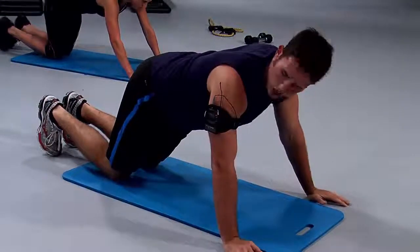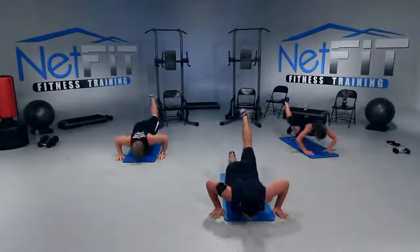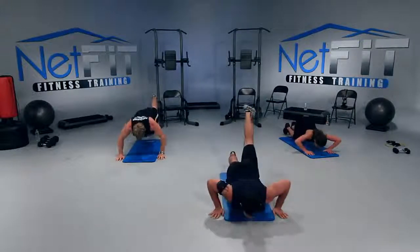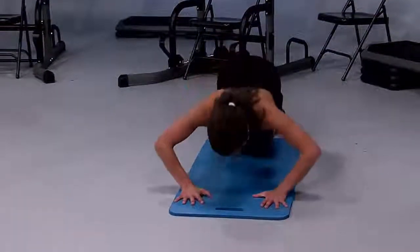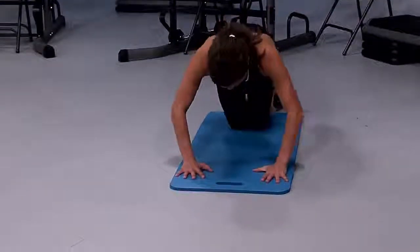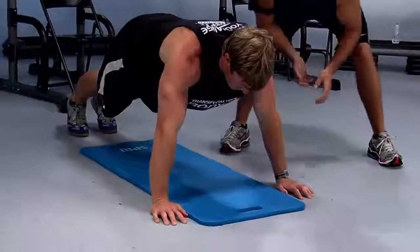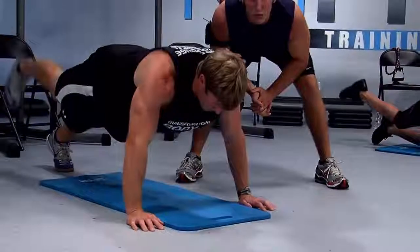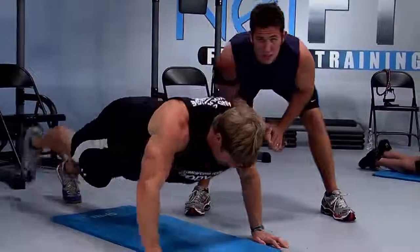Let's go. Inhale down, exhale up. When you lift your leg up, I want you to squeeze your glute — your booty. So you're doing two things at once: you're doing a push up and you're doing a hip extension with your leg. Breathe, don't hold your breath. All the way down, all the way up. Notice how Justin's coming down to 90 degrees at the elbow — I don't want you to go any lower than that. That's as low as you need to go to get maximum benefit, where you get some good looking triceps.